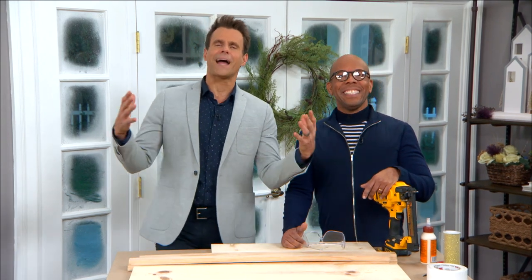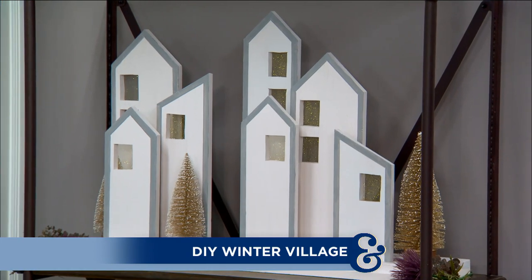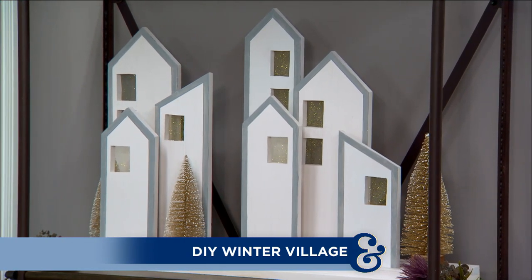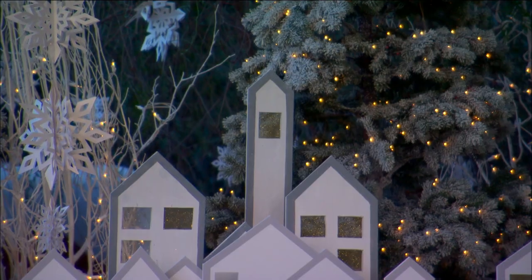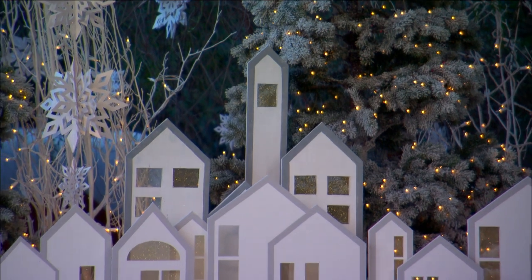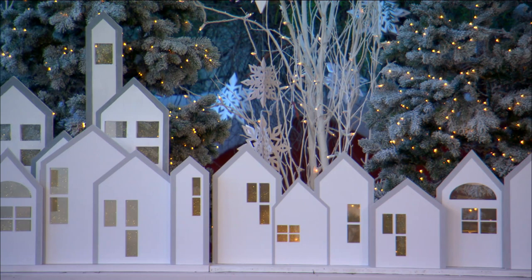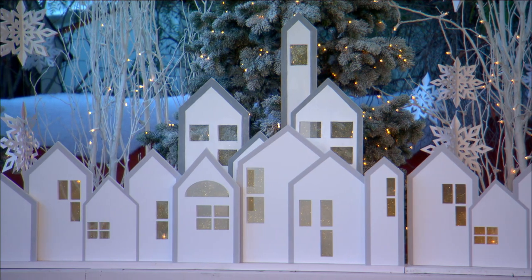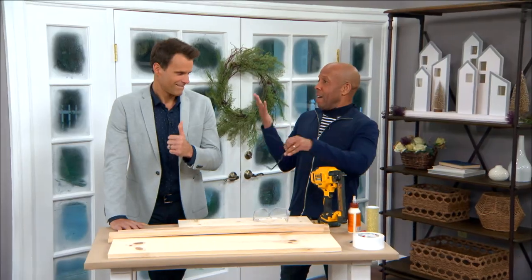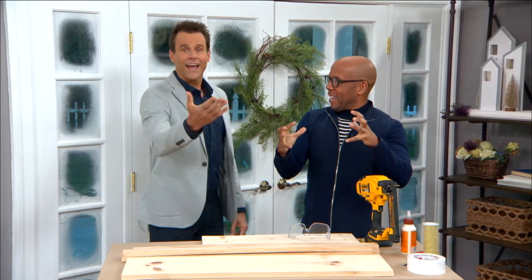I'm here with Ken and today he's bringing the magic of winter indoors with his DIY winter village. When I say his, I kind of mean ours — it's really the family's.